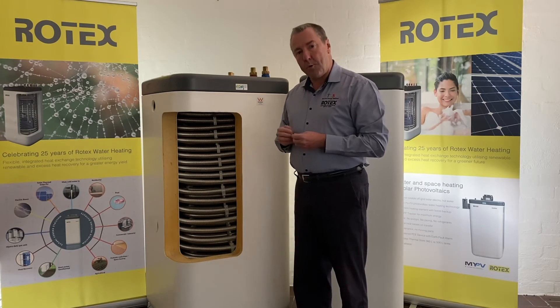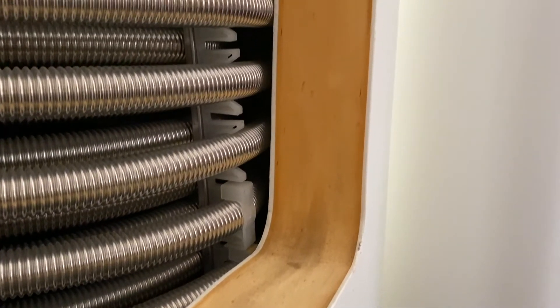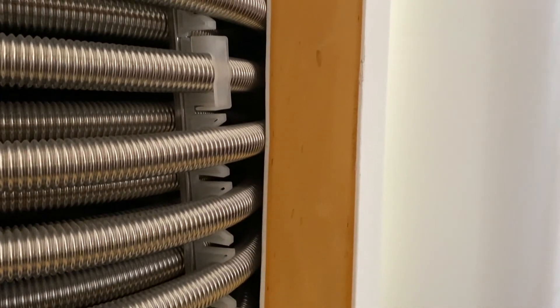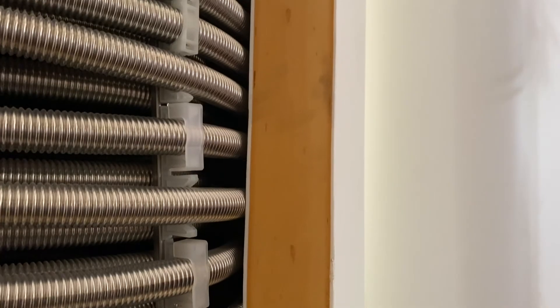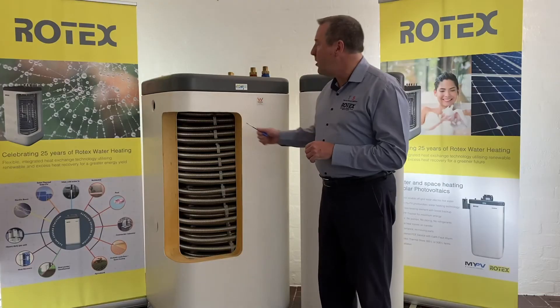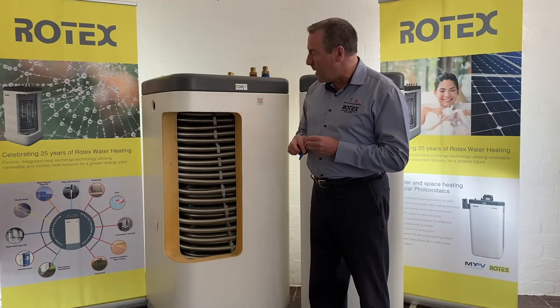A 316 marine gauge stainless steel coil, always providing hygienic water, which is very important in this day and age. So just to finish off today's basic training module, I just want to look a little bit more closely at the various energy sources you can see there via our web of energy.